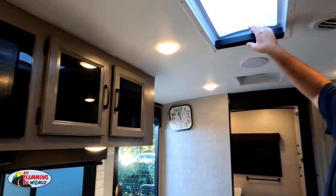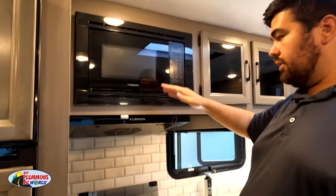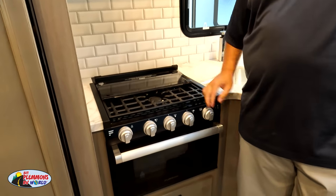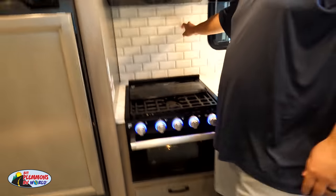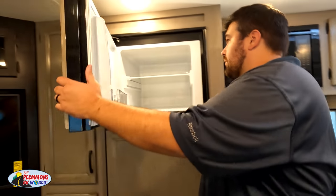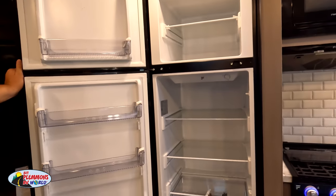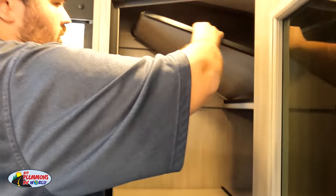Look at that nice sky dome right there. Furrion appliances — the Furrion microwave, the Furrion range hood, the Furrion three-burner cooktop with blue lights and oven. Drawer underneath, and a very nice backsplash. Love the Furrion compressor fridge. And this is even a Furrion AC unit — Furrion everything, except the TV. There's also double pantry space, and you can flip a panel up to make it like a coat closet. Very cool.